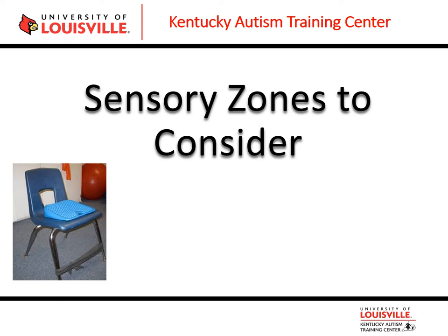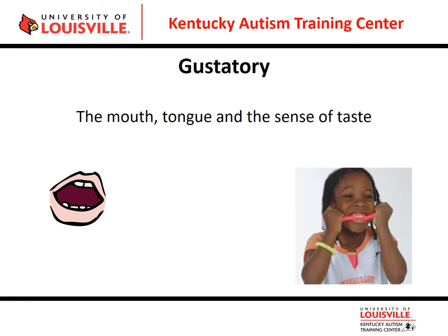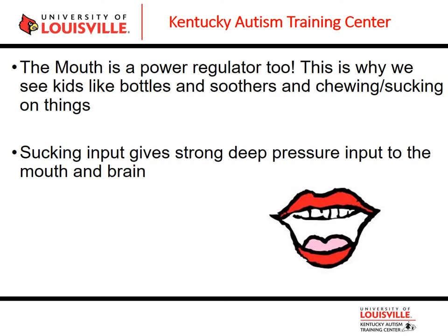We are going to look at some sensory zones that you could consider for your classroom or whatever setting you are in. Let's start with the gustatory system — the mouth, the tongue, and the sense of taste. Anything inside of your mouth, including all of the skin in your cheeks and the roof of your mouth, all of the pieces inside of your mouth, make up this sensory system.